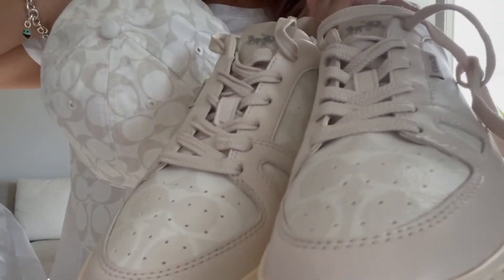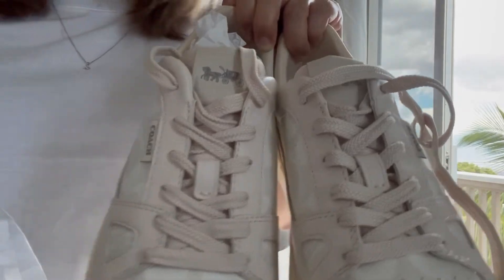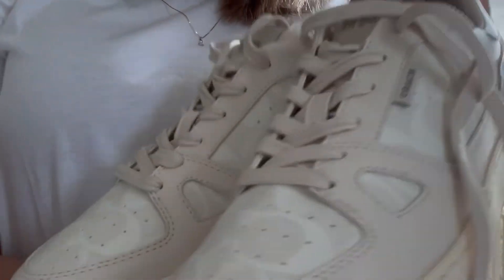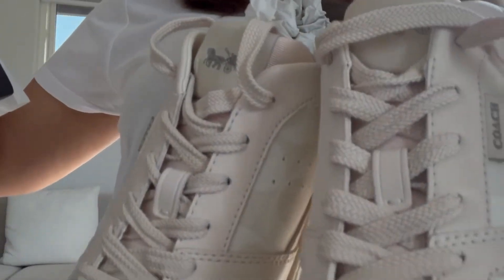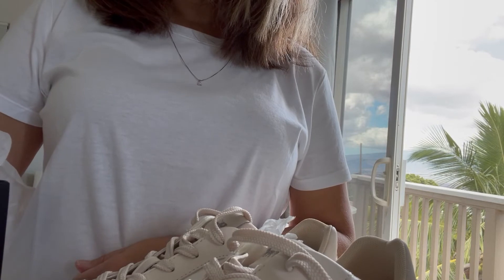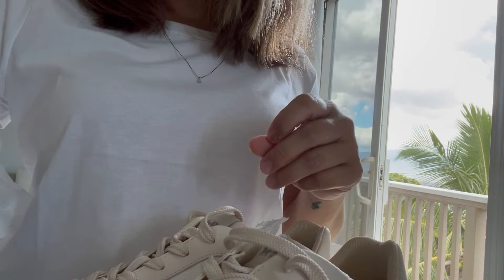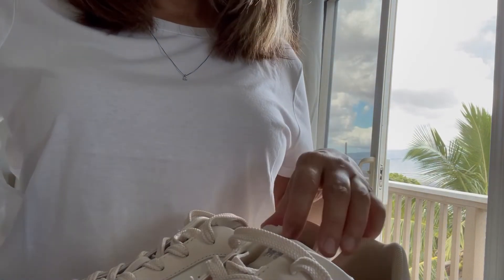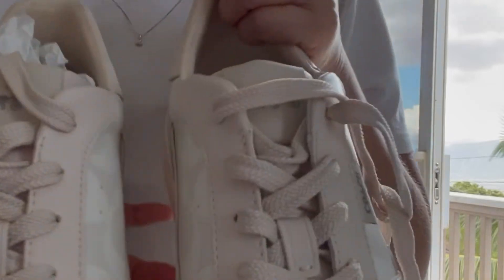So cute — now if they had a girl's version it would look so cute with my hat! Look at that — they must have a girl's version. The Coach branding in the back looks great walking and styling. The price on the tag is $178 and we paid $109. It's listed as the Signature Sneaker in chalk — taxes were $4.167. It was a good deal.